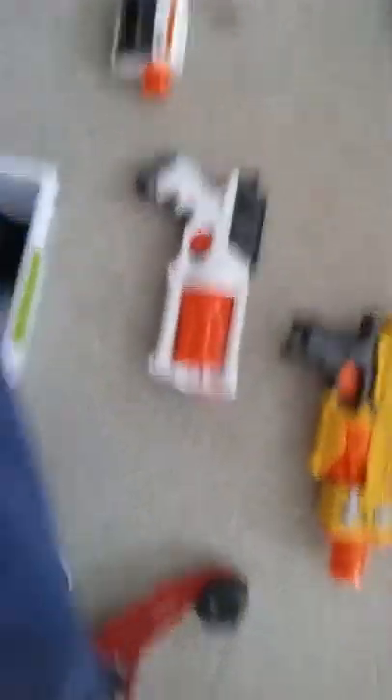Here is the Modulus. Two Moduluses. Craftsman — we made our own with spray paint. The Maverick, the Tri-Strike, the Testing Range, the Vulcan EBF-25. It's a sick blaster; if I were you I would go out and get it right now.